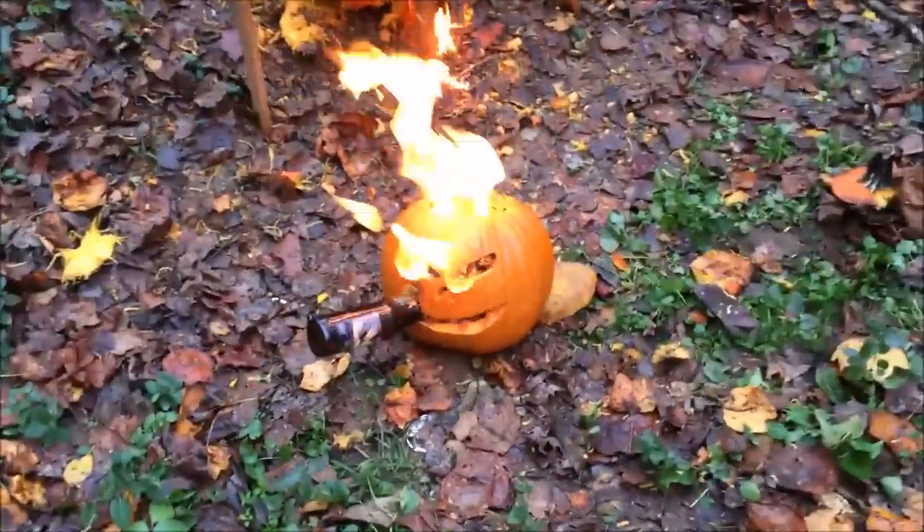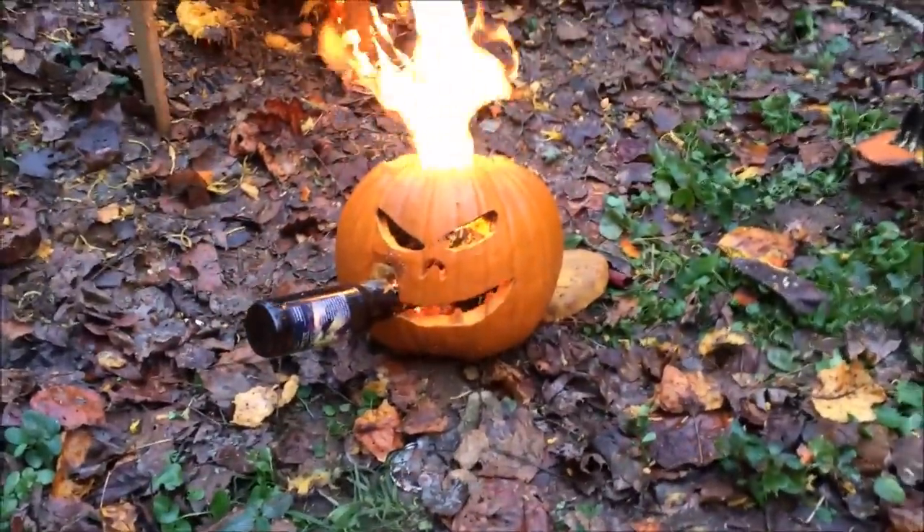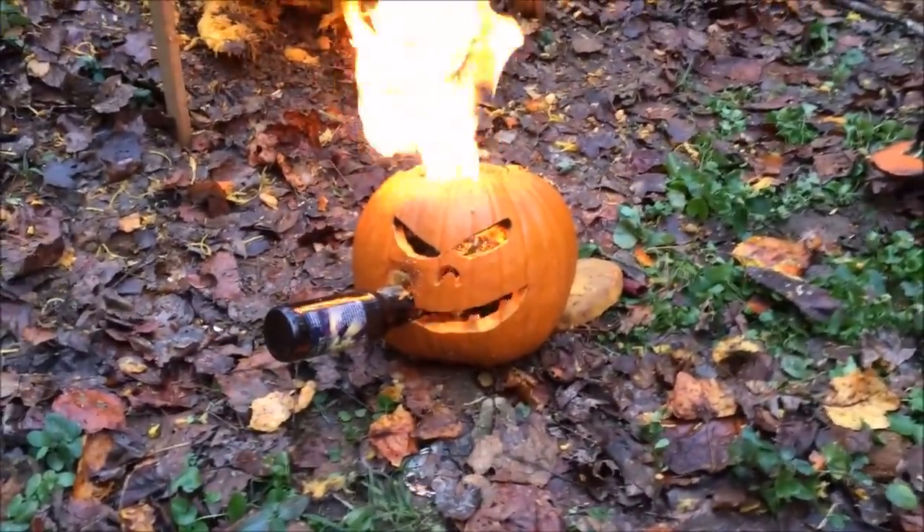I think about the coolest one I did — it didn't really explode the pumpkin, but he sure looks more menacing, more evil.